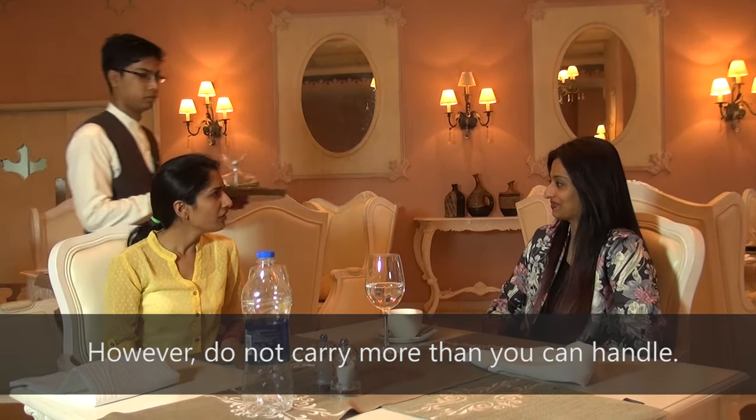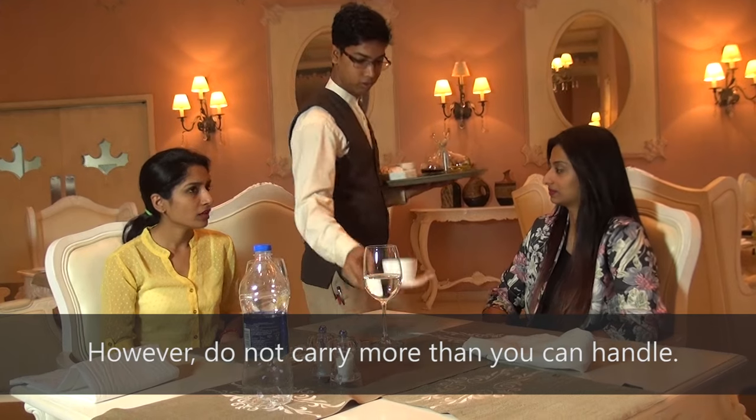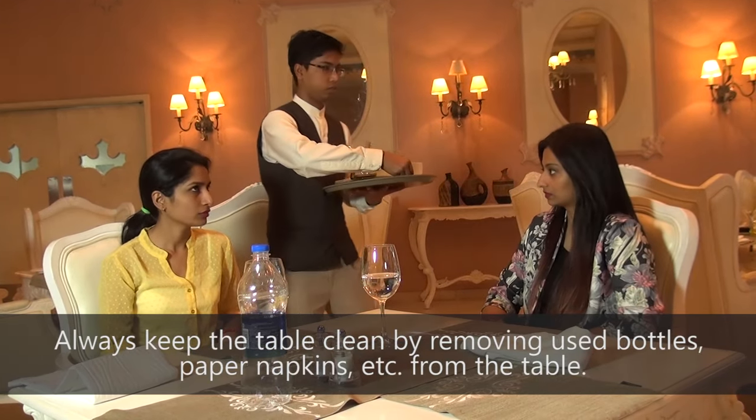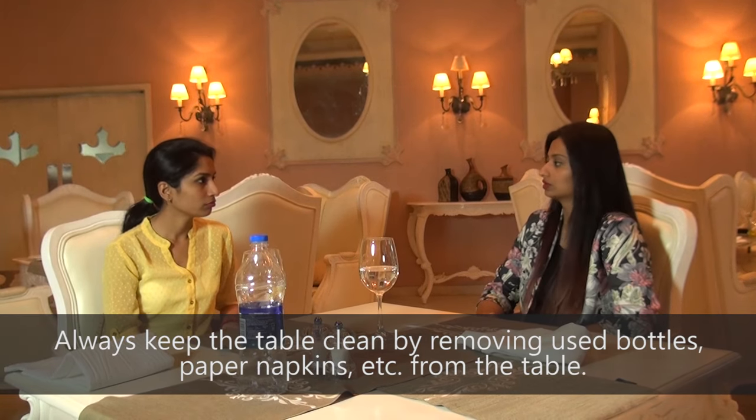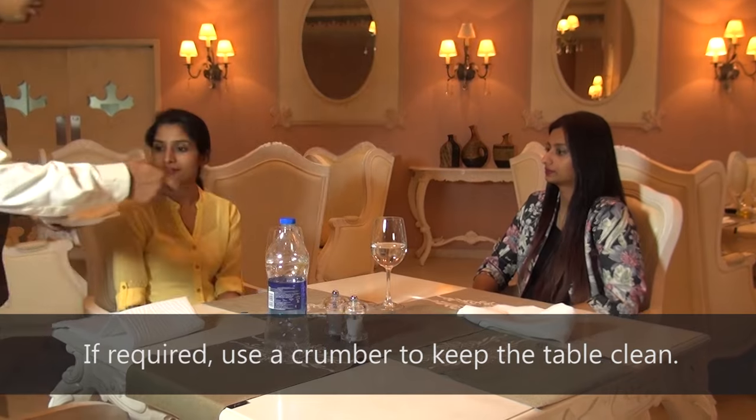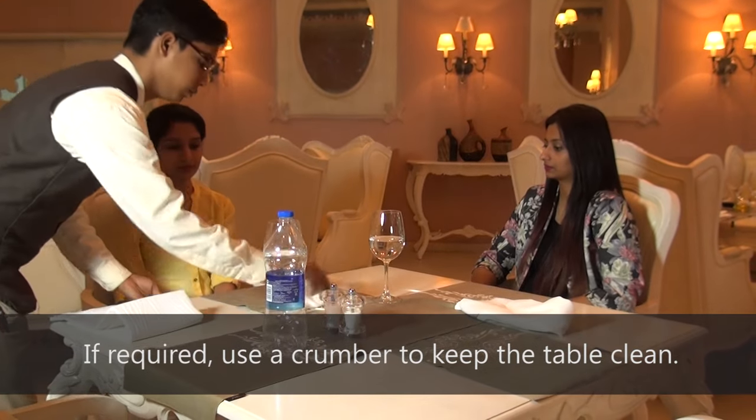However, do not carry more than you can handle. Always keep the table clean by removing used bottles, paper napkins, etc. from the table. If required, use a crumber to keep the table clean.